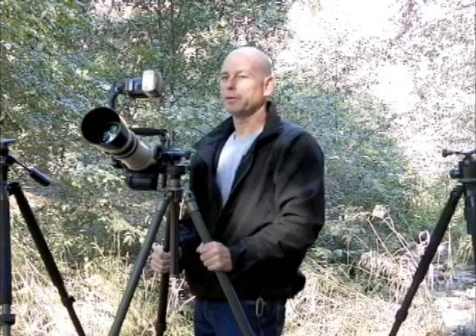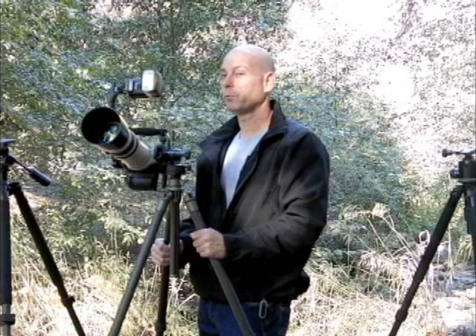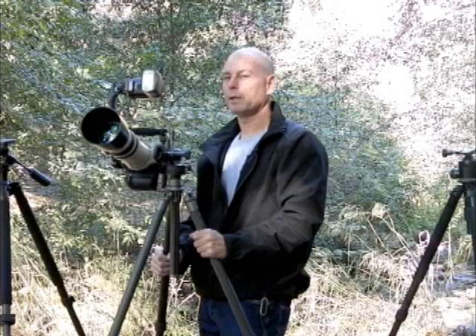Don't be fooled by ads that show the weight of a tripod head but don't include the quick release clamp, because the quick release clamp weighs about a quarter pound or more, and that does add to the weight of the ball head. Remember, the best tripod and ball head is the one you have with you, so if the setup is lighter, you're more likely to actually bring it with you.